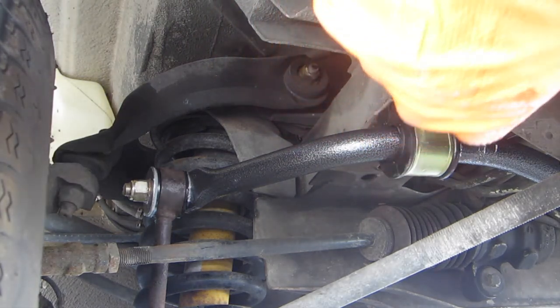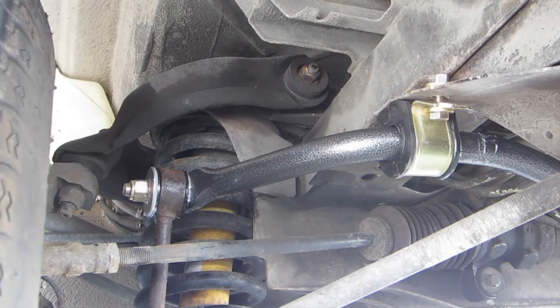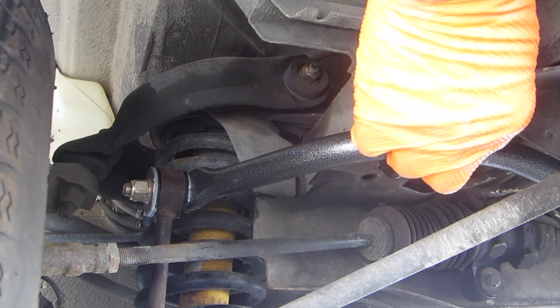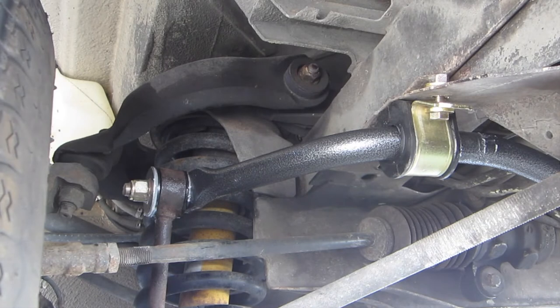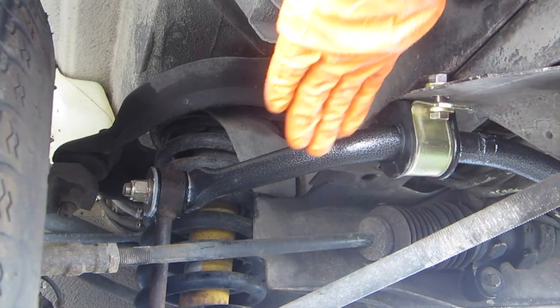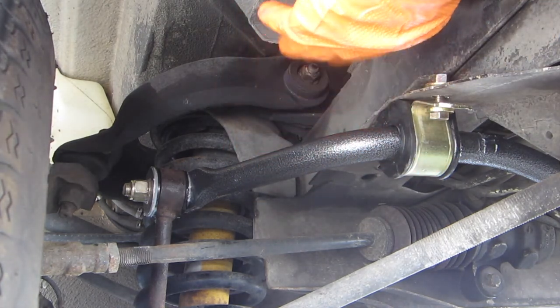I'm going to rock the van back and forth a little, then use a vise grip to squeeze the clamp and bend it into the proper shape rather than trying to force it straight down. Otherwise it could force the bracket backwards and it may not sit as flat as it should.